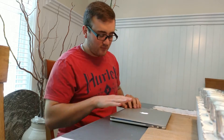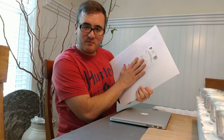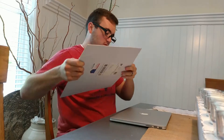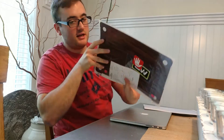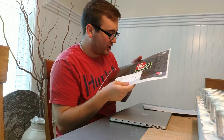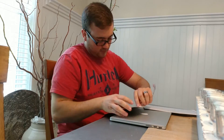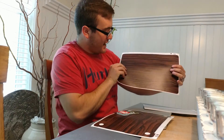This here is the slick wrap that I got in the mail, so I'm going to go ahead and show you these. It's the wood style — it's kind of bad lighting right now, but hopefully once I put it on top of the laptop I'll let you guys see what it's going to look like. It actually looks really good, I really like that.